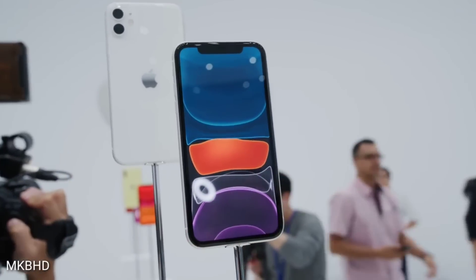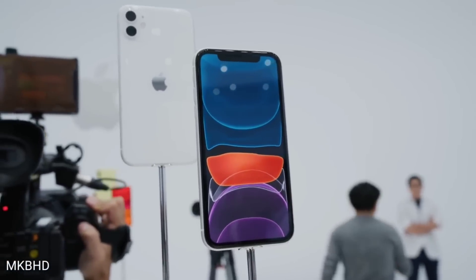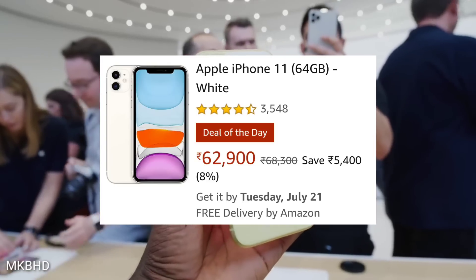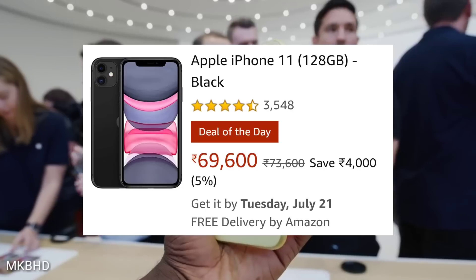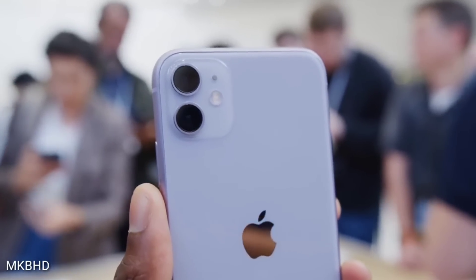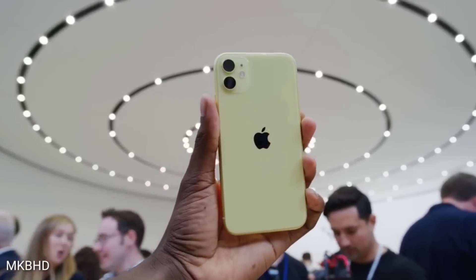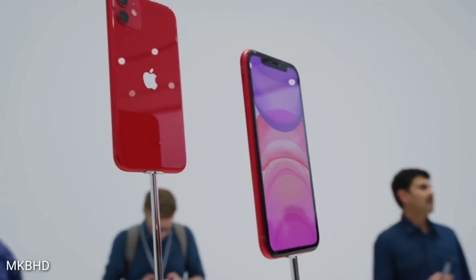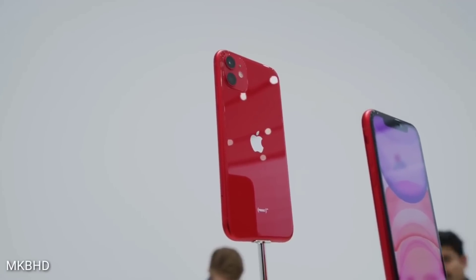If you're planning to buy an iPhone 11 right now, there's currently a good offer on Amazon for a limited time — you can get the 64GB iPhone 11 for ₹62,900 and the 128GB iPhone 11 for ₹69,600. Many people were asking about a price drop, and I think ₹62,000 is a fair price for the 64GB variant. If you want to wait for the Made in India iPhone 11, you'll need to wait until around November or December. That was all the information for today's video — I hope it was helpful. If you're new to my channel, don't forget to subscribe, and I'll see you in the next video.